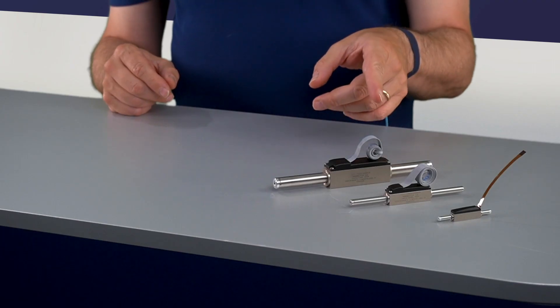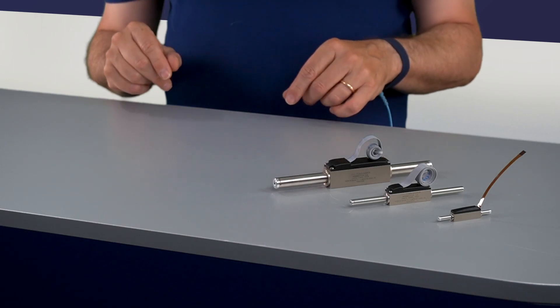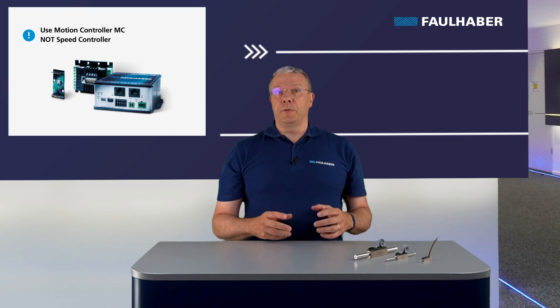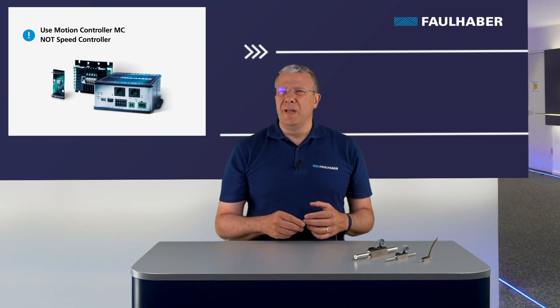Welcome to Faulhaber Drive Time. In this video I will show you the most common errors when dealing with linear motors. Linear motors work like brushless motors. The feedback signal for the rotor position is given by three analog Hall sensors mounted under the cover. Motor control is possible with a motion controller because it's designed for positioning tasks. If you use a linear motor with a speed controller, the standstill position may not be stable. Let's have a look at the main errors to avoid when using linear motors.